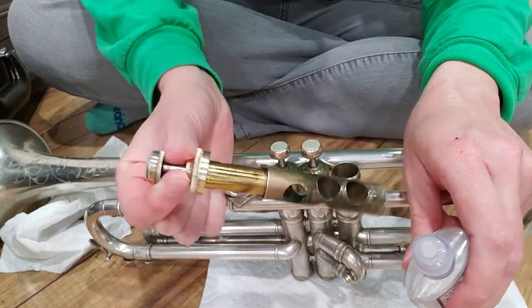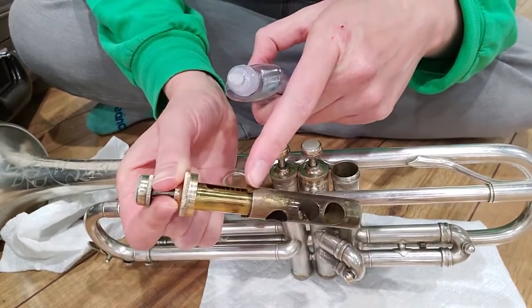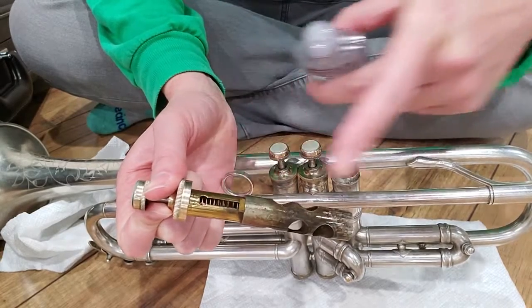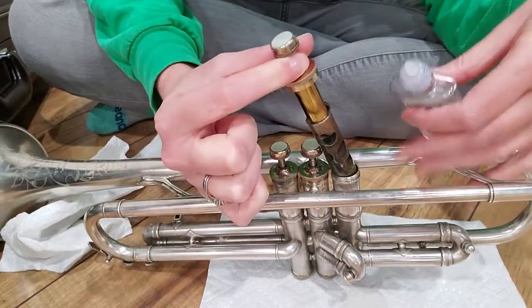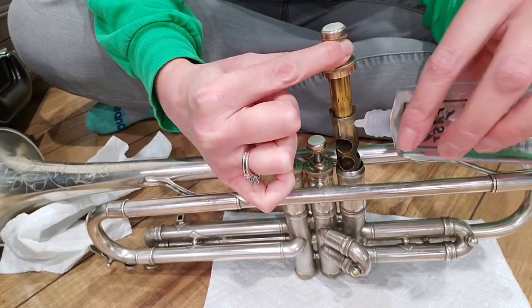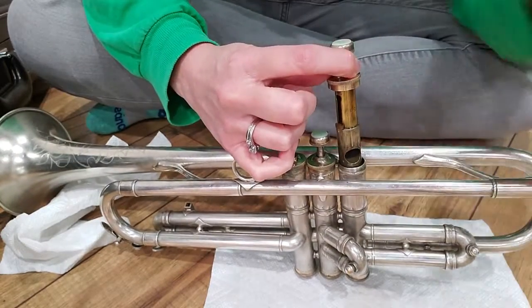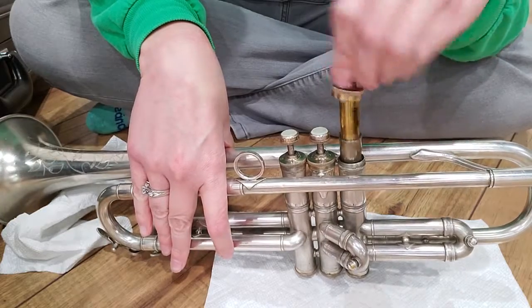Now your valves look different than baritones and tubas. You don't need to put any oil on the very top part — that's where your spring is. Baritones and tubas have their spring at the bottom; on trumpet your spring is right here at the top. So take your valve oil, squeeze it so that some droplets fall, and get a droplet on that side, turn it a little, droplet, droplet. Then just like baritones and tubas, coat the inside all the way around.